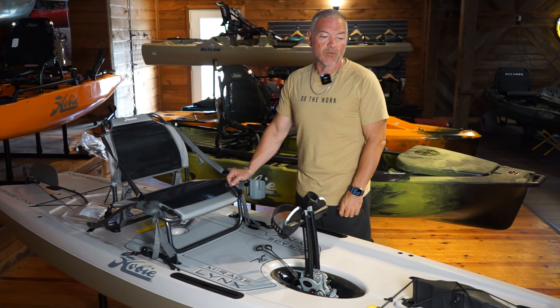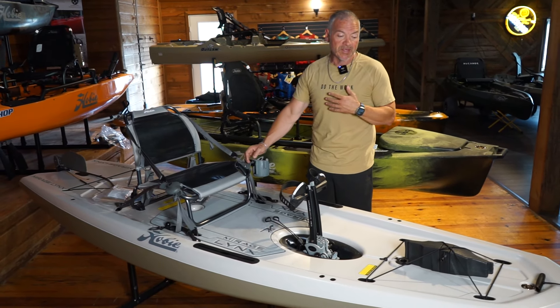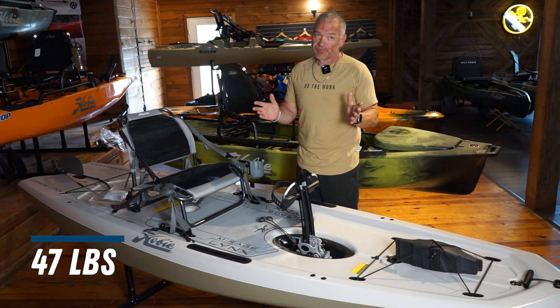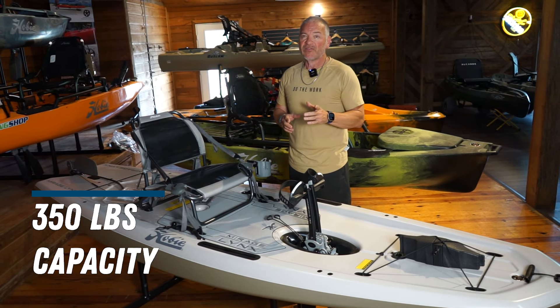Travis here from Eco Fishing Shop. Today we're going to go over the Hobie Lynx. Real quick specs on this thing: it is 11 feet long, 36 inches wide, 47 pounds — which is kind of a key feature on this thing — and 350 pounds capacity.